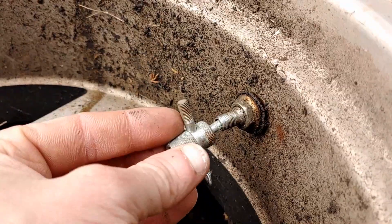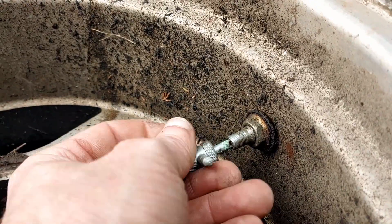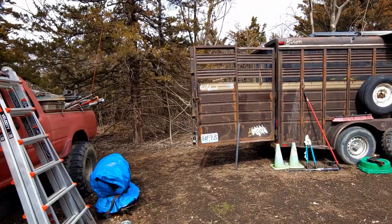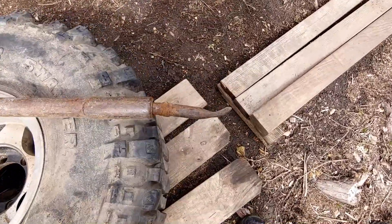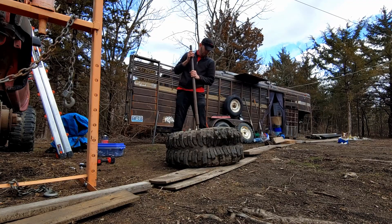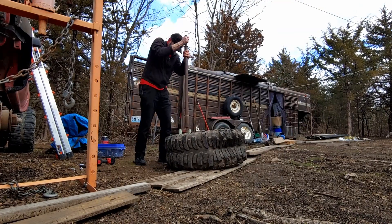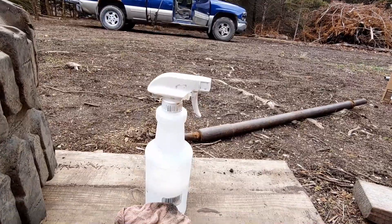Using a valve stem remover. Obviously I don't have any kind of a tire change machine, so you might be wondering how I'm going to break this bead. Well, that's where this hammer comes in — it's actually specifically designed for breaking beads. And if you have sensitive hearing, you'd do well to cover your ears because this sucker is not quiet. If you find that it's being stubborn and doesn't want to break the bead, you can use soap and water to help release it.